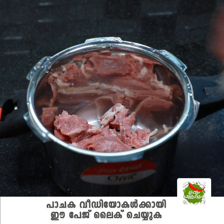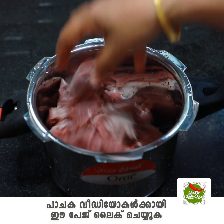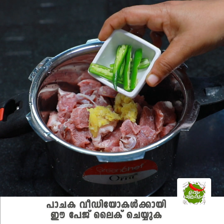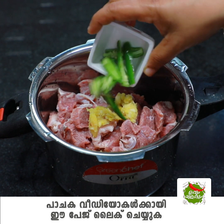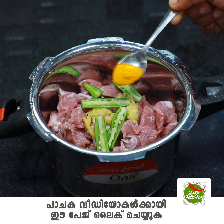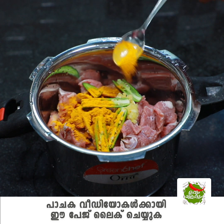I will cook it in a cooker. I will cook it with a teaspoon, 3 tablespoons. For the next step, we will bake this beef.